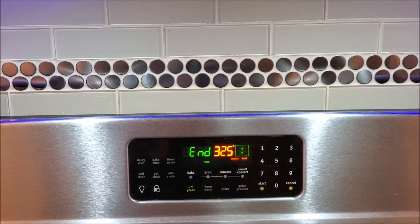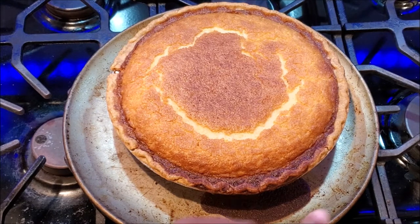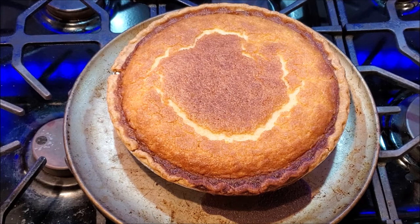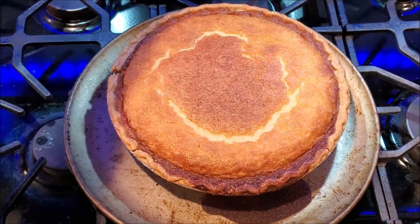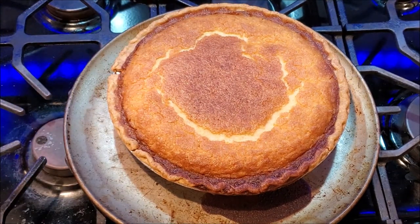The pie is done — let's take her out. Be careful! You have to let this sit for about an hour to an hour and a half. It's best to let it cool before you eat it; it tastes so much better. Some people put it in the refrigerator but I don't. I'll set a timer for an hour and 30 minutes, and then it's time to eat.